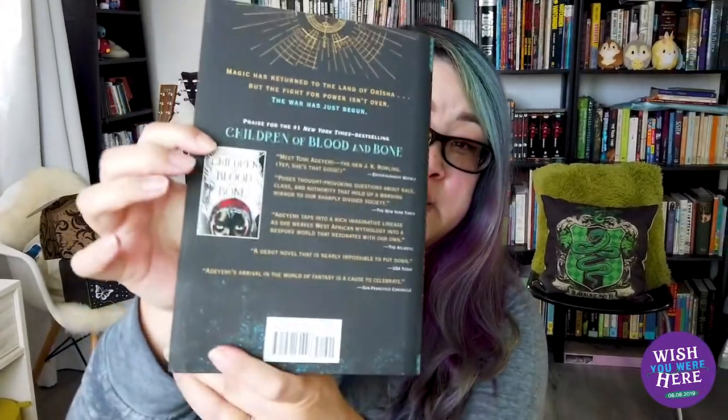I also wanted to do a quick book haul. I went to San Francisco this past weekend and visited one of my favorite bookstores, Green Apple Books, and I found some books I've been searching for because I'm a huge fan of these series. The first one is the next book in the Children of Blood and Bone series by Tomi Adeyemi. I'm really, really excited. If you haven't read the first book in this series, I highly, highly recommend it.